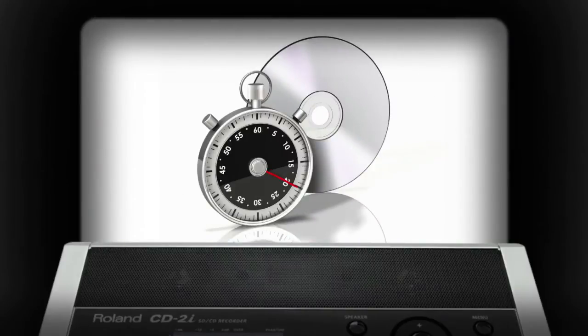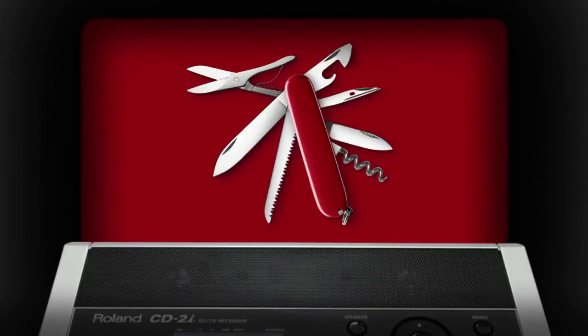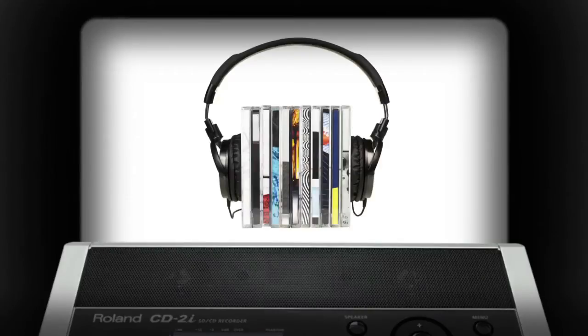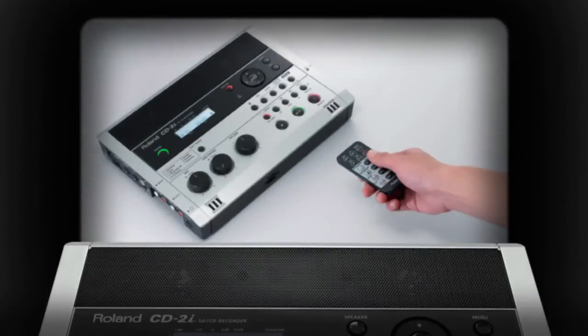The versatile CD2i gives you two ways to capture audio. You can record directly to CD-R and CD-RW media and create ready-to-play audio CDs in no time flat. Alternately, you can record to SD media first and burn a CD later. SD recording gives you a lot of flexibility — you can capture many different recordings at different times and then create customized CDs after the fact. With SD, you also have the ability to edit audio, overdub new audio onto existing recordings, and capture long recordings that won't fit on a single CD.